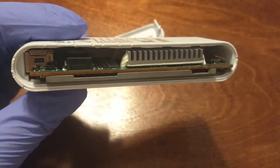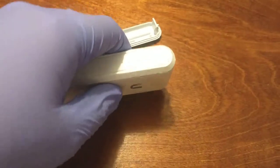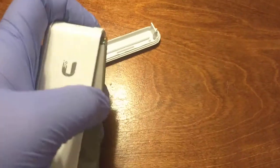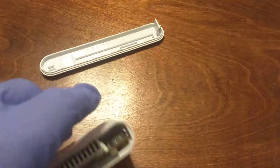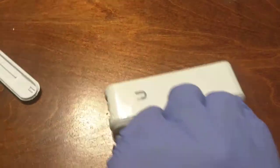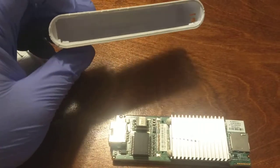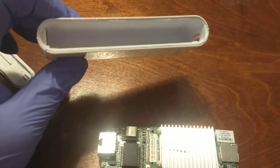And there you have it. Inside, we have a basic board — a very simple, basically single board computer. There's nothing holding it in there, except maybe little grooves in the back.